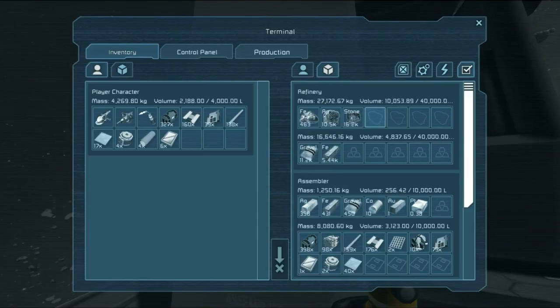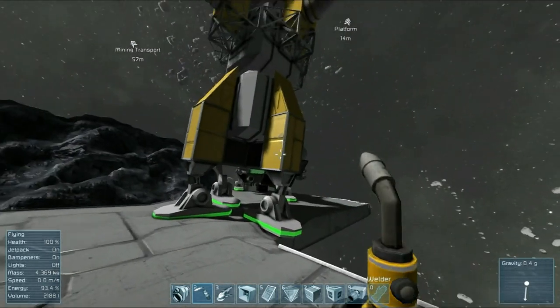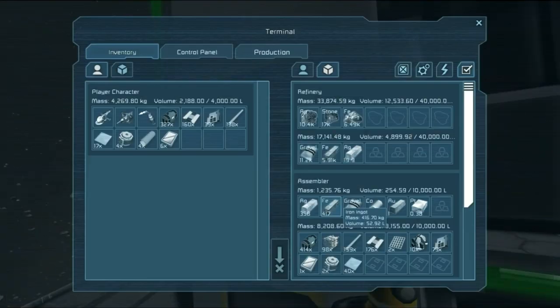Once the conveyor system is active, it will pull the materials in, but only on demand instead of continuously dumping into the assembler. I think I like that because it means you can also have connected super-large containers like the container ships there and have them all flow through. There's your demonstration.